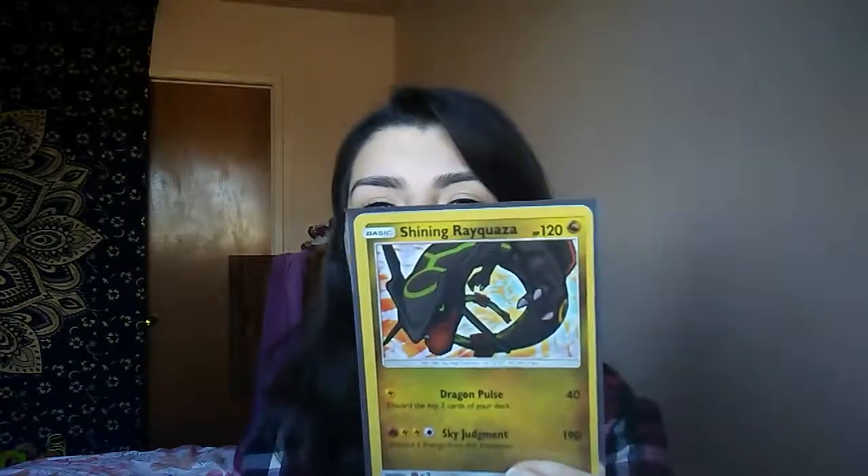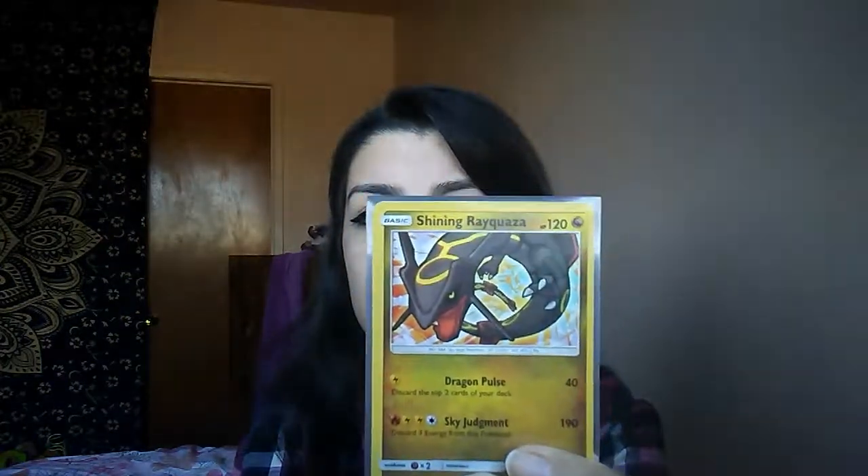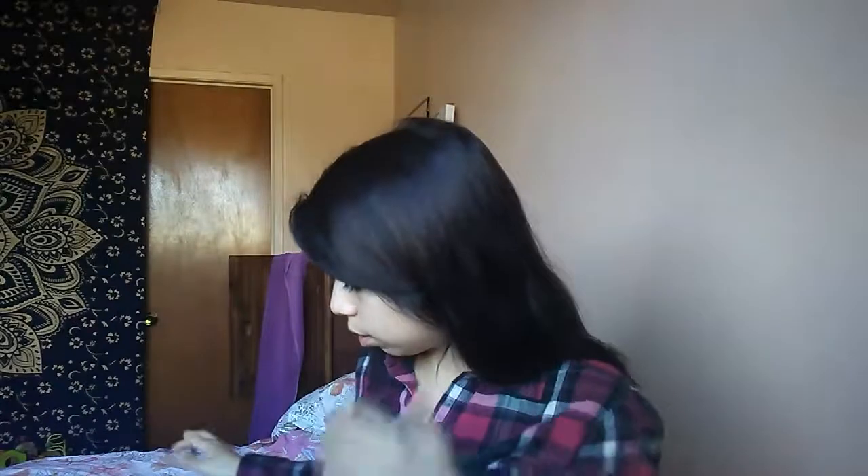For the pulls — the actual booster pack pulls — the box also comes with, I think, eight packets of Shining Legends booster packs. I got this one and this one. So yeah, that's what I got in the box.